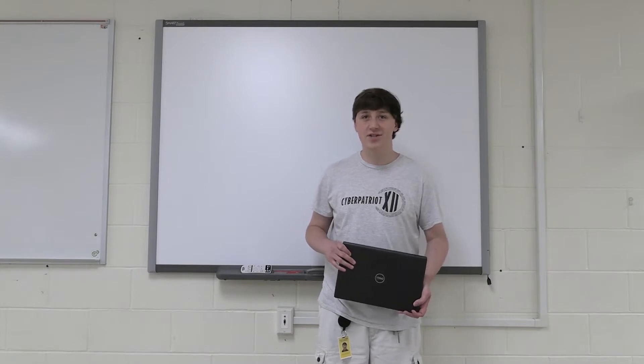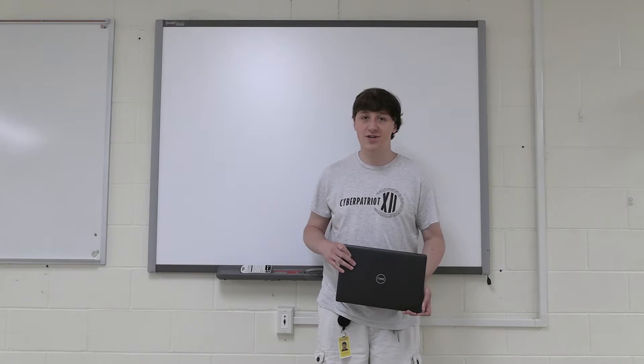Hello, this is Anthony from the technology department and today I'm going to show you how to set up your new teacher laptop to your projector.